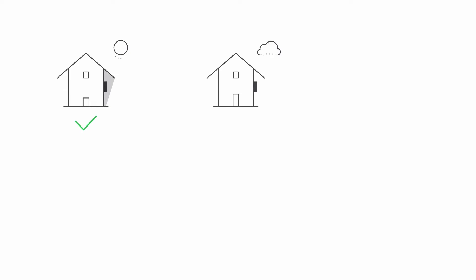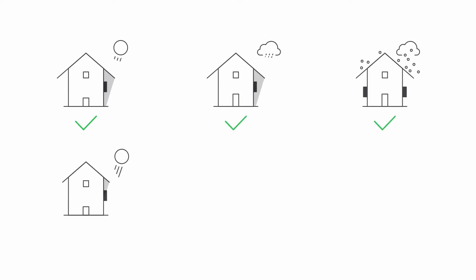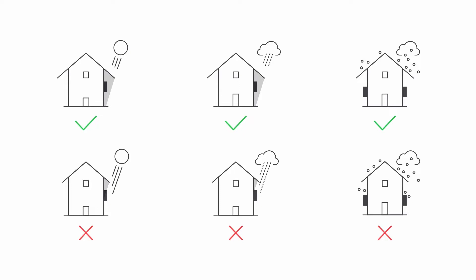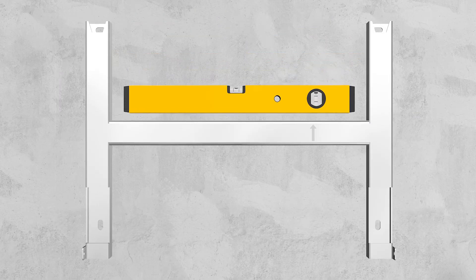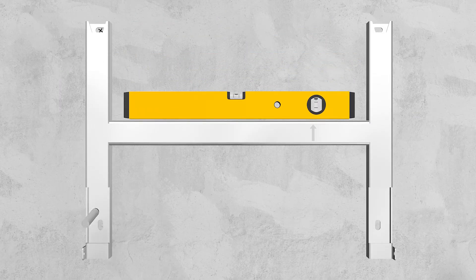Avoid exposing the inverter to direct sunlight, rain and snow to ensure optimal operation and extend service life. Mount the inverter on a vertical wall. Position the wall bracket horizontally. Use the wall bracket as a drilling template and mark the positions of the drill holes.